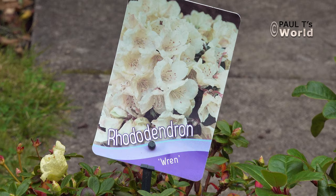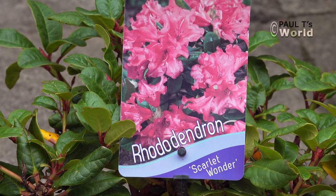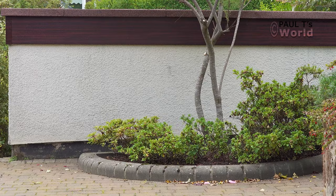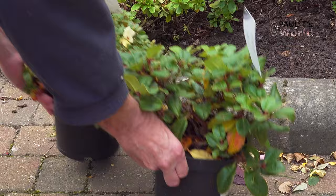Container-grown shrubs can be planted at any time, but I would recommend spring or autumn. The advantage of autumn is the soil is still warm — they can develop some new roots and settle down before winter, and they won't have to contend with the hot sun and drought conditions of summer.